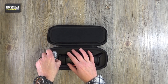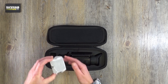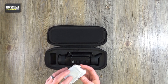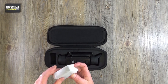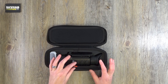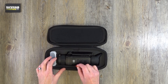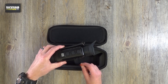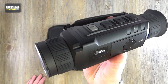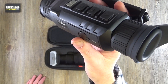Before pulling the unit out, there's what I'm pretty sure is a spare battery pack — I won't open it. Then rather than trying to dig your fingers in to pull the unit out, you just pull a tab here and the whole thing lifts out nicely. And that is the unit itself — how nice is that? It feels really, really good quality.